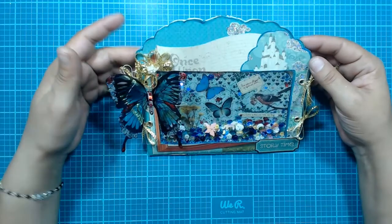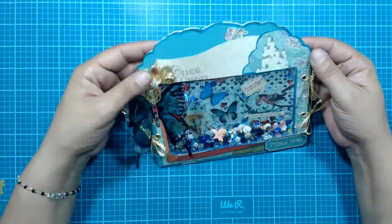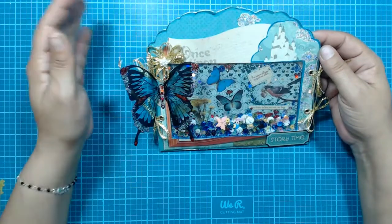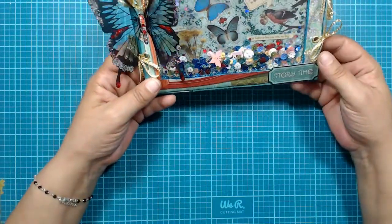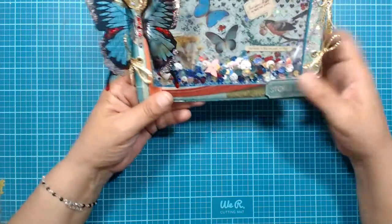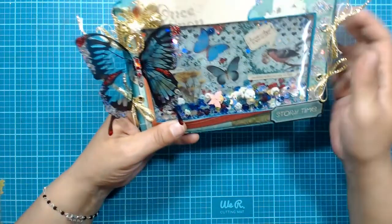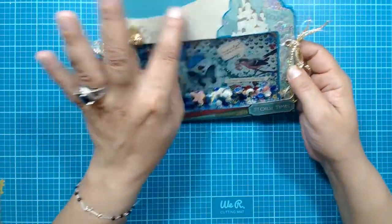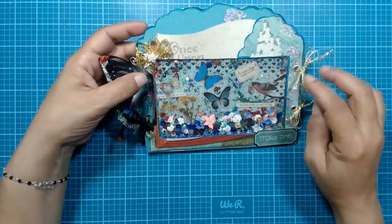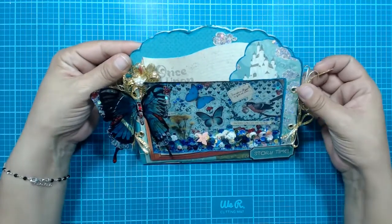I don't really recall what the paper collection is because they're just loose papers I had in my bin, but it had a whole bunch of little ephemerals. I'm doing this video in voiceover because my microphone got messed up and I just received a new mic. I added a whole bunch of different cut-apart elements — the papers had book outlines so I cut those out, and another sheet had clouds and a castle in the sky, which I used as well.